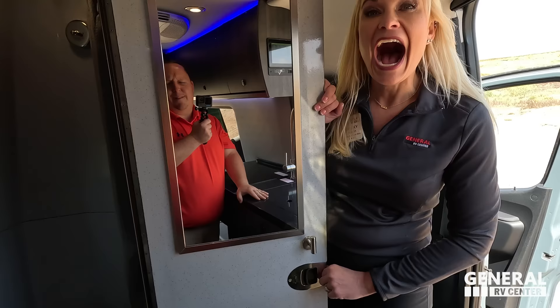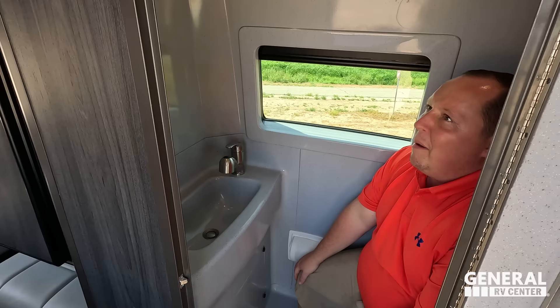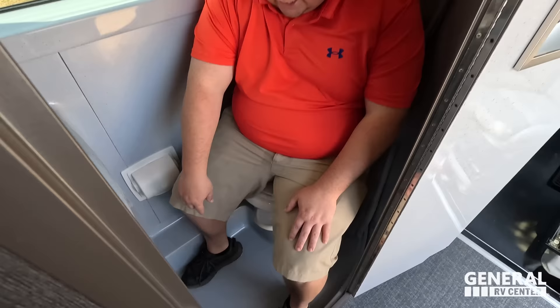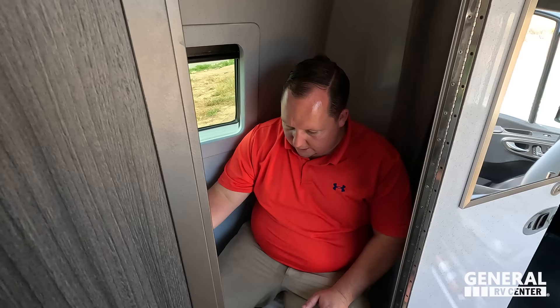Is this the same size bathroom as the Strata? That's crazy — how do you go from a 24-foot to a 19-foot and have the same size bathroom? It's a wet bath. Here's what I do know: this is a phenomenal bathroom for a Class B motorhome. Nice big wet bath, sink right here, and the spigot doubles as your shower. This is a 19-foot motorhome.